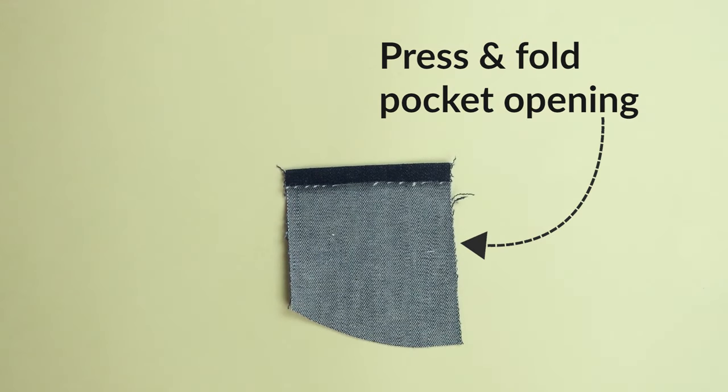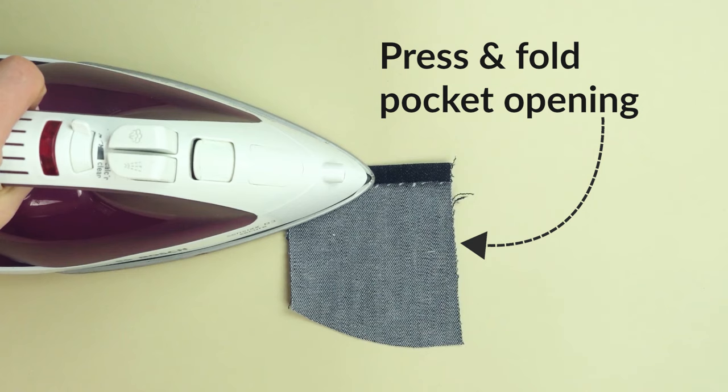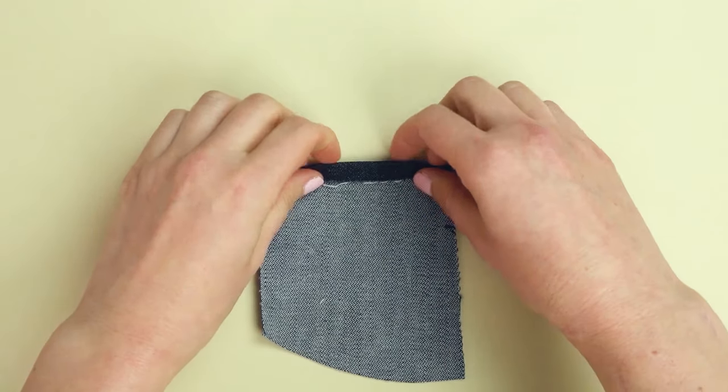Start by folding and pressing the opening of the coin pocket. Fold once, press, and then fold again, press.